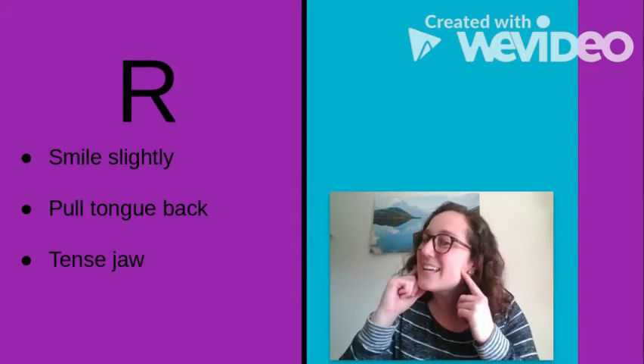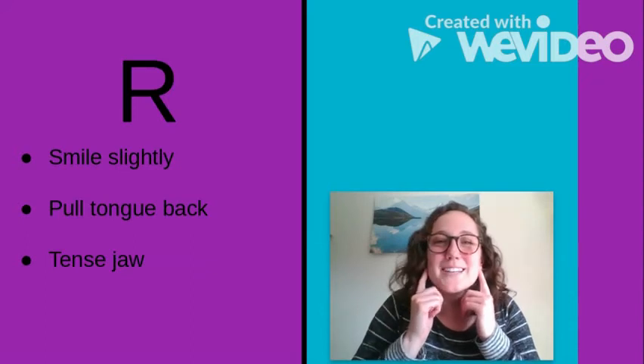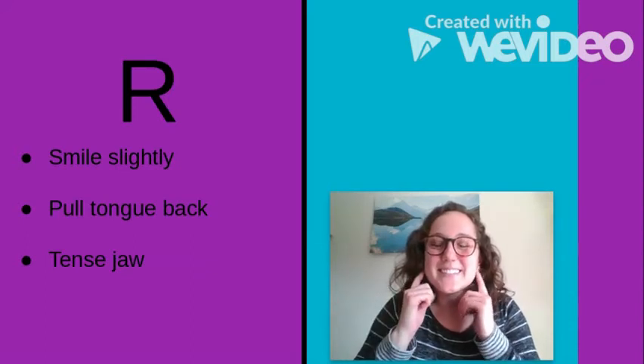Some children might benefit from reminders to tense their jaws. This is kind of a tense sound, and that's just further helping them not produce that 'uh.' If they tighten up their cheeks right here by their jaws, it should help get that 'er' sound.